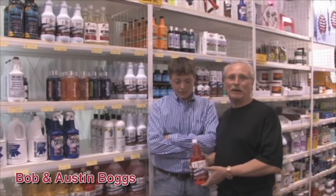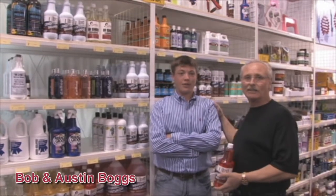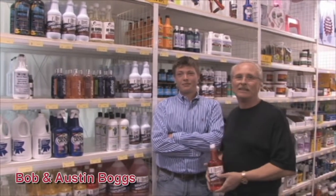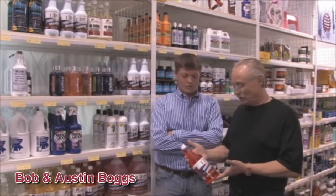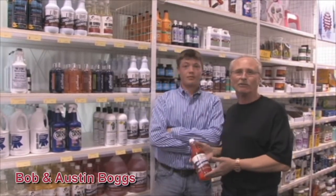Good morning! My name is Bob Boggs, Midwest Station 1. This is my son Austin Boggs, our head trainer at Midwest Station 1. We're here to introduce you to some of the ultra products that we use on our horses and that have helped us be successful in the show lane.